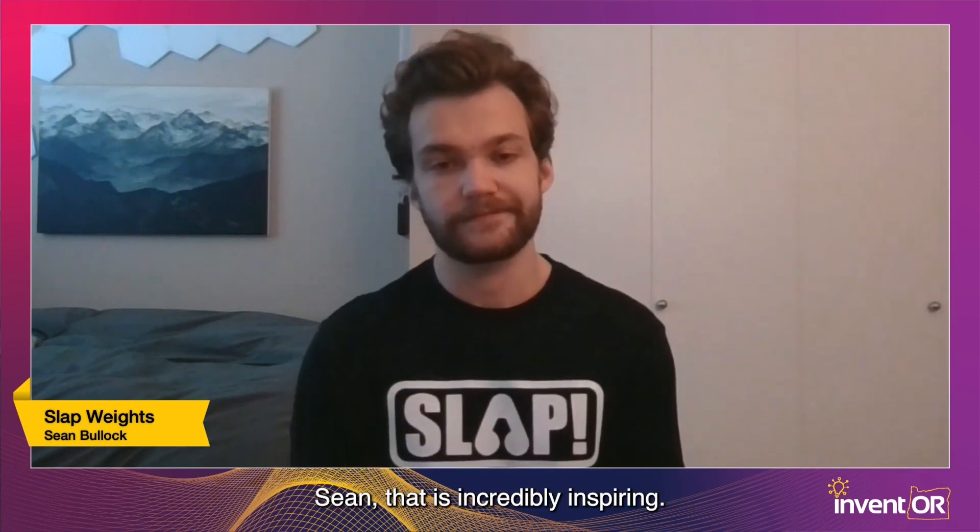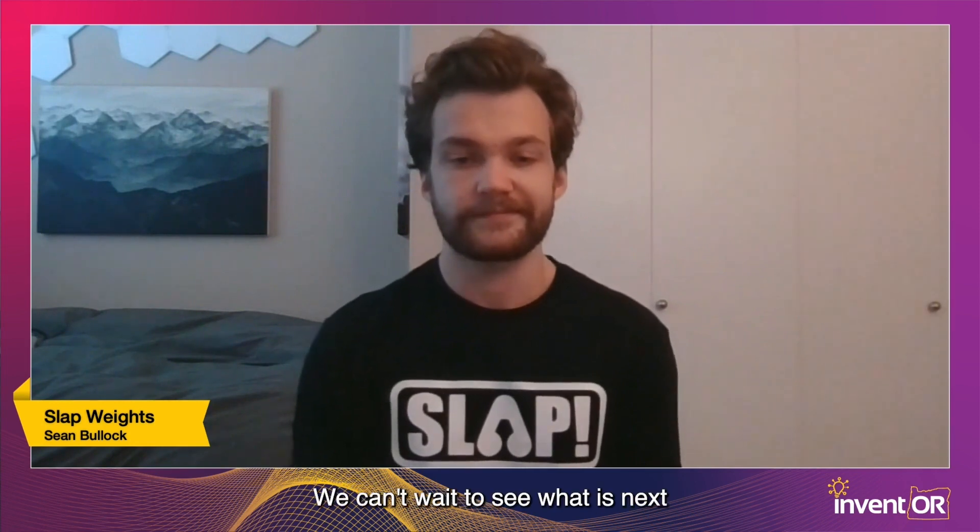Sean, that is incredibly inspiring. Thank you so much for being with us today and joining us. We can't wait to see what is next for you and where you take Slap Weights. Thank you so much.